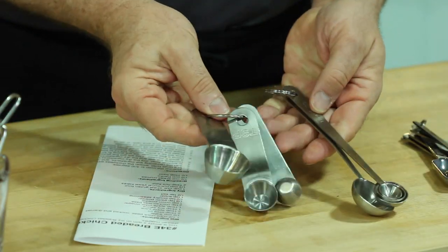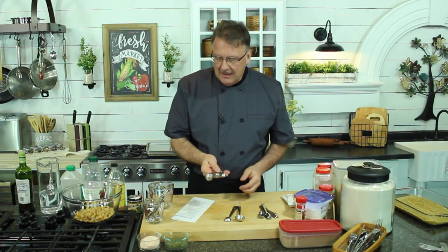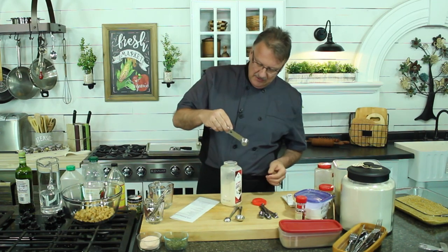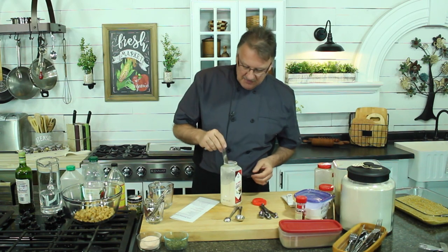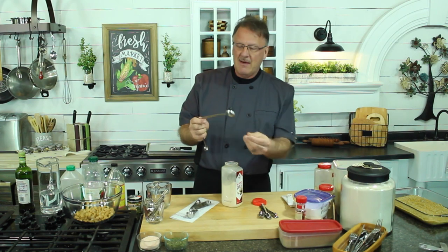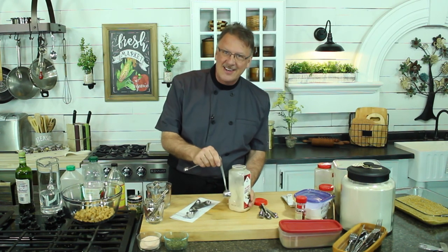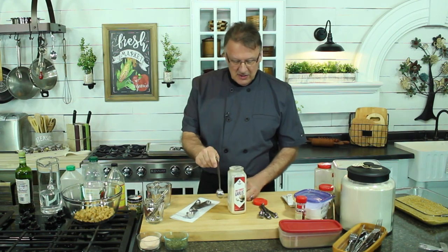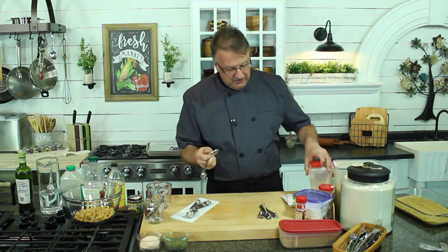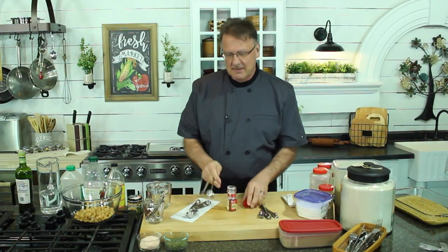There are short ones and then there are long ones. Short ones I don't like as much — here's a thing of garlic and I will never get a short spoon in there far enough to reach the garlic, so it just doesn't work for me. I would much rather have a longer spoon that's going to get down in there so I can do my measurements.